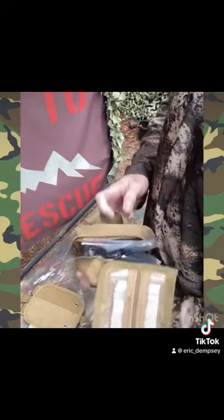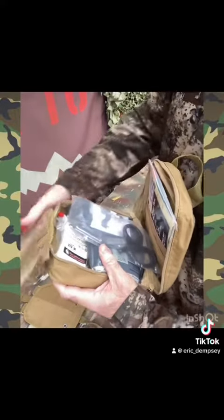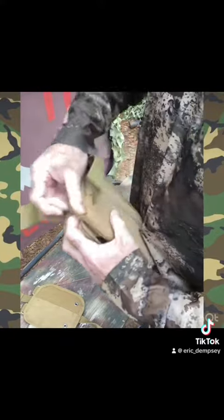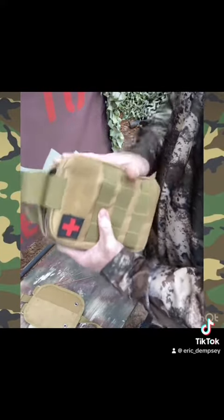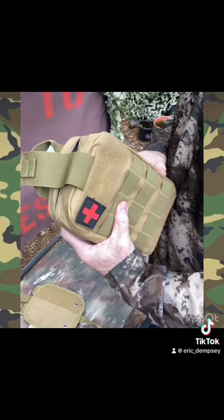It all packs up nice and convenient. It's got plenty of room for extra gear in there if you want to put NPAs, duct tape, gloves, and all that stuff. Plenty of room, lots of versatility — you can mount it anywhere to save a life, because stopping the bleed is what it's all about.